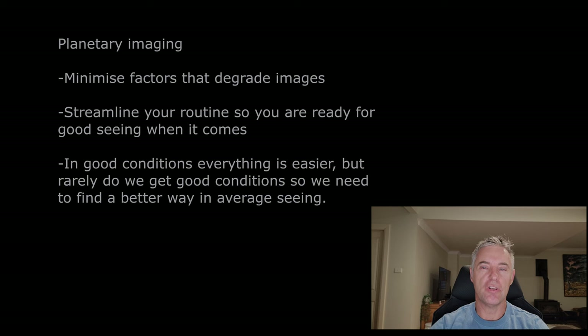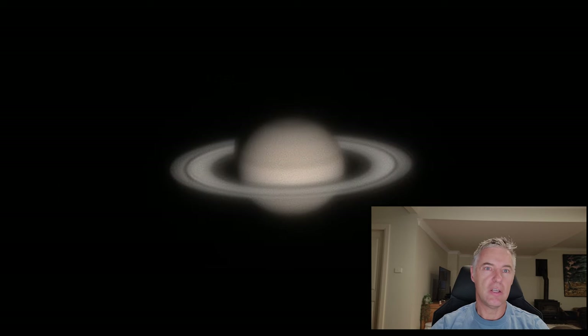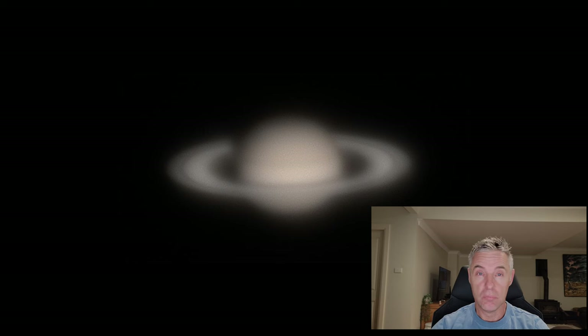It's about being ready to take advantage of good conditions when they arise, because one or two captures in good seeing can make all the difference. If you're having trouble finding correct focus you can miss the opportunity. I'll put a Saturn GIF in here to show you how quickly things can degrade — shot over 14 minutes, eight different captures, and it basically went from reasonable seeing to barely recognizable.